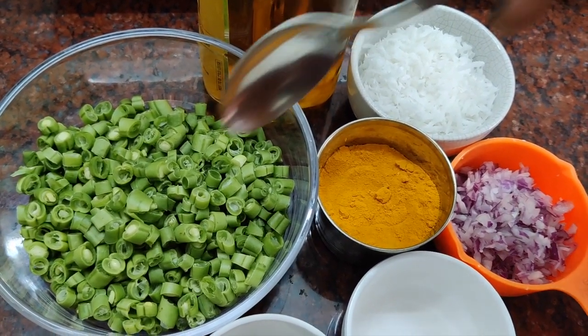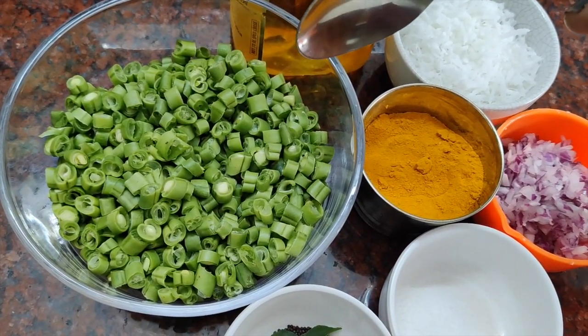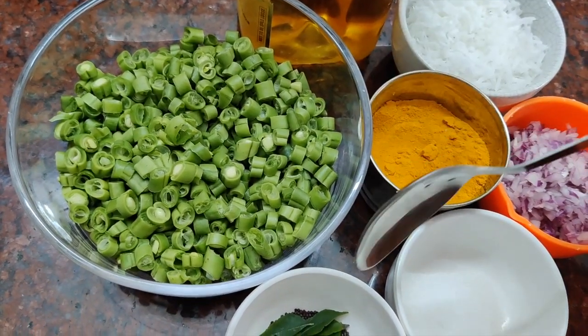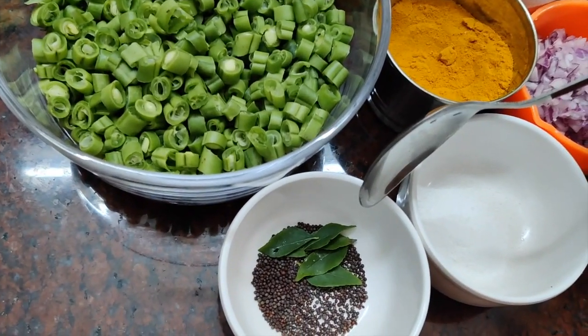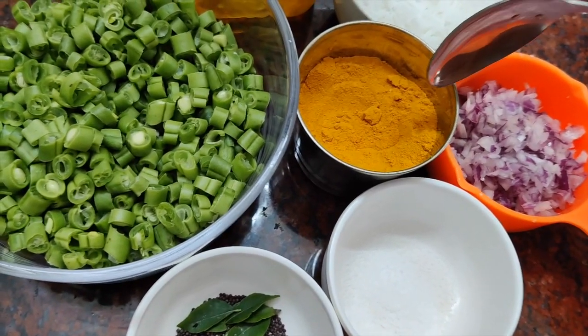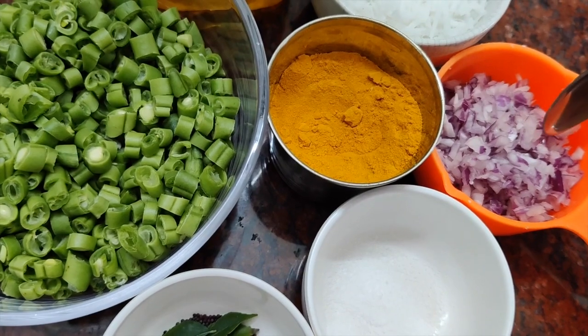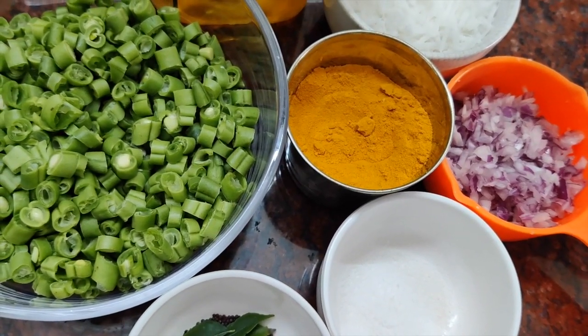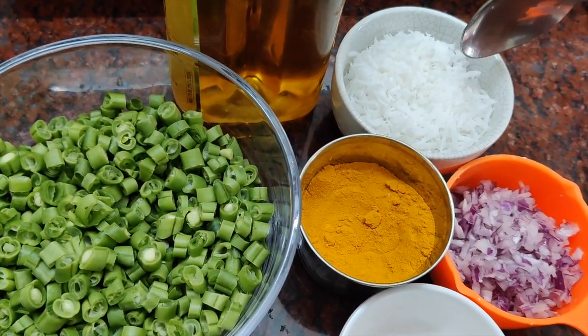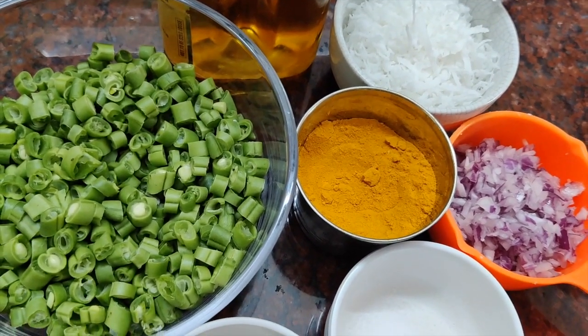We are going to use beans — 150g, 4-5 curry leaves, 1 cup dry leaves. This is half coconut.